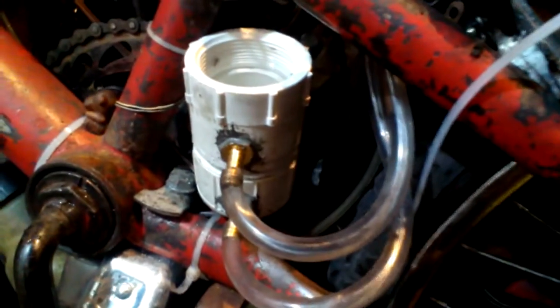Here's a reservoir. There's water in there, and it's plumbed out. It goes through the frame into this water pump — it's a little electric water pump bought off eBay. It's a couple bucks.